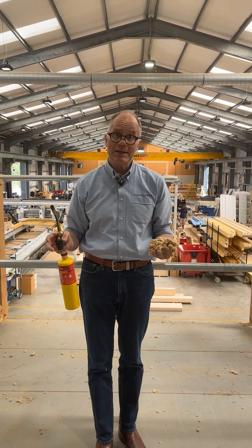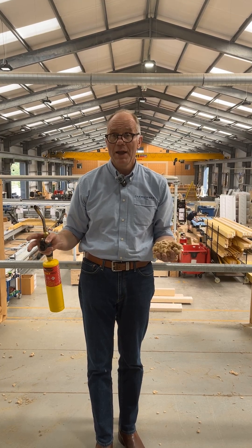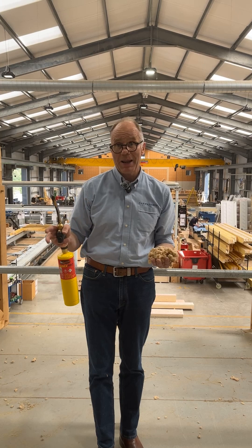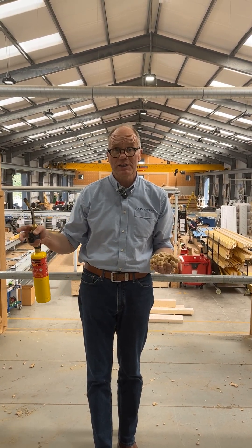The houses that we build tend to be room in the roof with dormer windows quite often. That is down to the style of house we build, but also planners tend to restrict the height of buildings, so therefore we'd like to use that vaulted space.